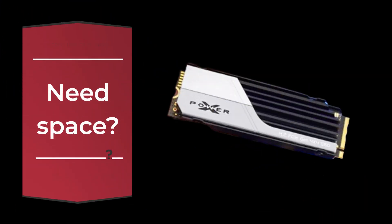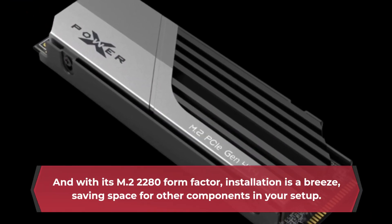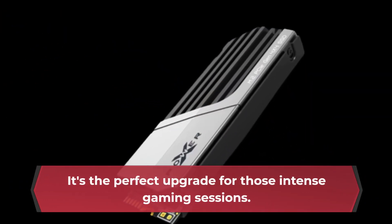The XS70 has you covered with storage options of up to a whopping 4TB. And with its M.2 2280 form factor, installation is a breeze, saving space for other components in your setup. It's the perfect upgrade for those intense gaming sessions.